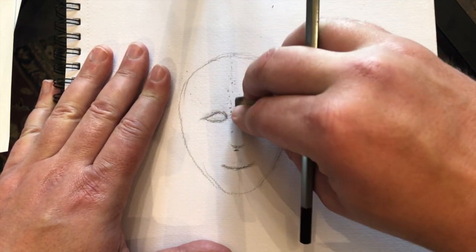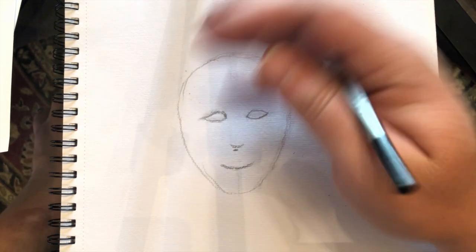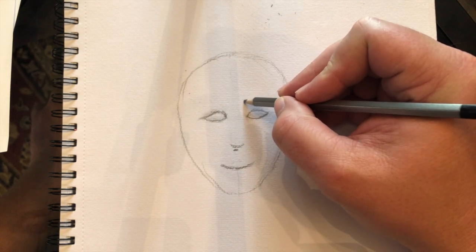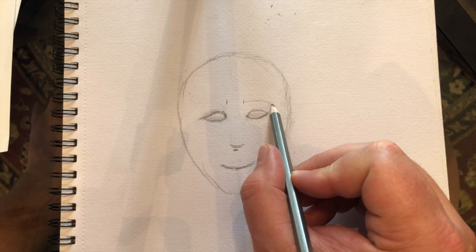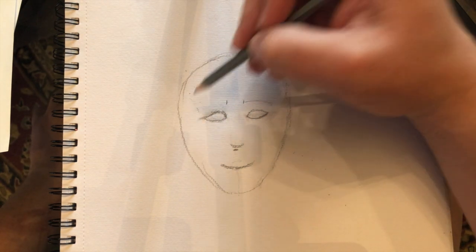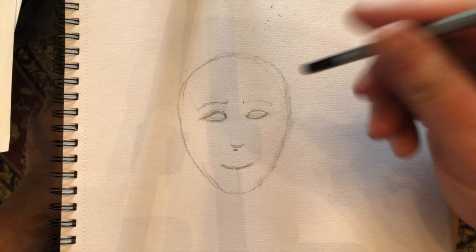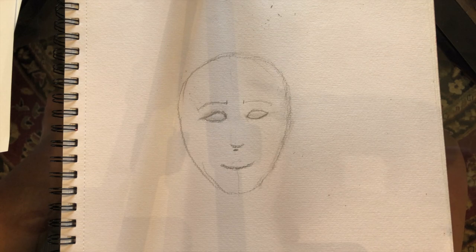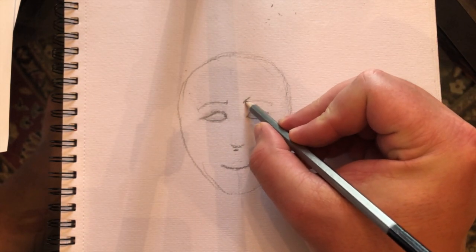Getting eyes exactly the same from side to side is really tough. Now let's sketch in the eyebrows. Eyebrows usually start above the inner part of the eye just a little ways up, then they typically go around to the side. If you had a line going out to the temple, that's about where the eyebrow would end. You'll want to ask: did the person have bushy eyebrows or real thin eyebrows? Let's say they were kind of bushy.